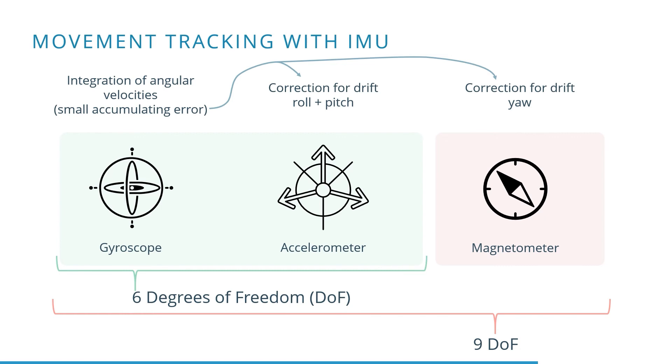The accelerometer and magnetometer are typically included to correct for these errors. Depending on the sensors included in the IMU, multiple corrections can be applied to increase the accuracy of the orientation. From the accelerometer data, when not in movement, an orientation can be calculated which will be reliable for the roll and pitch axes.